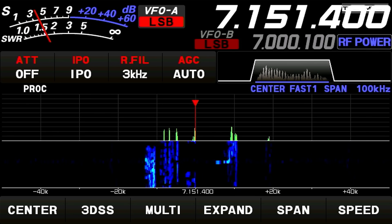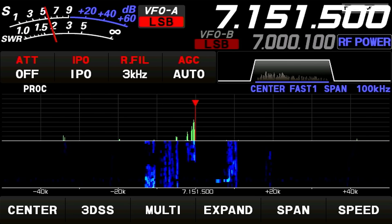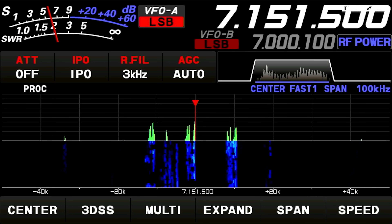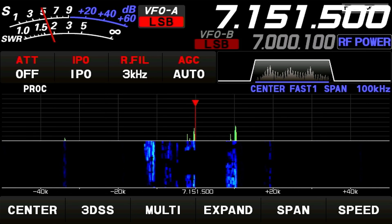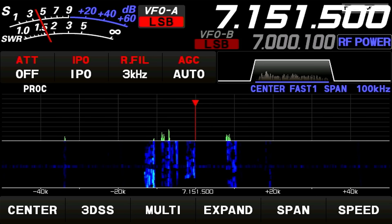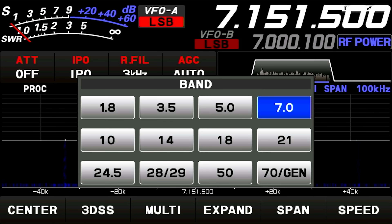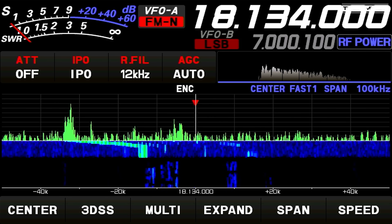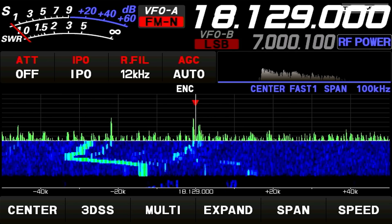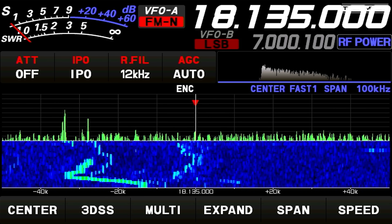There are many remote automatic tuners available on the market and this is just one of them. I do have a MAT-40 in the cupboard which I haven't tried yet — what's nice about that is it's controlled by the radio directly. Let me know if you'd like to see a video on the MAT-40 tuner working with my Yaesu FTDX10.